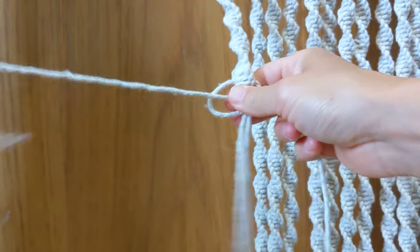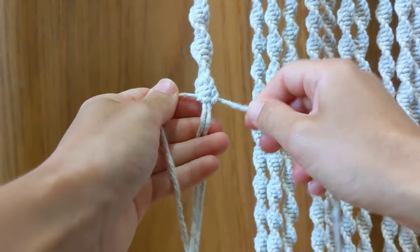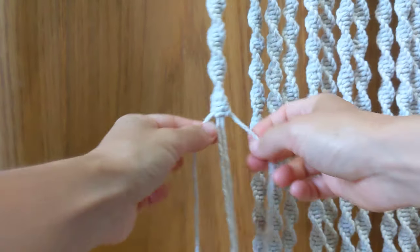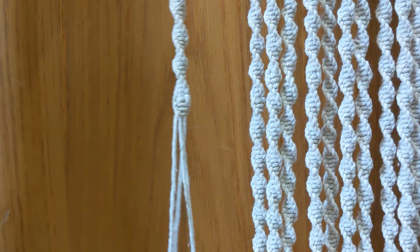Tie another half square knot and there you go. As you can see, very discreet and very quick and easy. I hope you enjoyed.